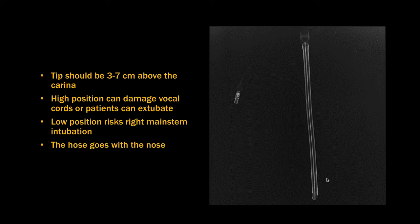It's important to remember that the hose goes with the nose, which means that if the patient flexes their neck and the chin goes down, then the ET tube is going to go down with it. And when the patient extends their neck and the chin goes up, the ET tube is going to go up. So the ET tube has approximately 2 centimeters of travel because of this flexion and extension phenomenon.